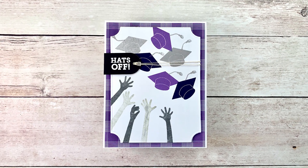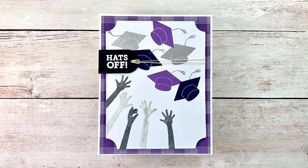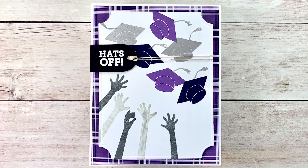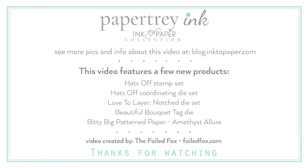And so there we have it — a great and kind of fun graduation card that you can send to anyone. It's kind of unisex; it just depends on what colors you choose. I've really enjoyed making this one. I just love how those notched corners and how it matches up with the plaid paper in the Bitty Big collection. I hope you enjoyed this project as much as I did. If you want to see more pictures and get more info, pop over to blog.ainttopaper.com. You can also go over to foiledfox.com — the products are there also. Here is a list of the main products I used for this project. I want to thank you so much for joining me today. It was a pleasure. I hope to see you next time. Please subscribe and we'll see you next time. Bye.